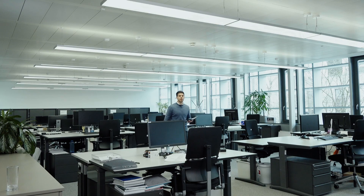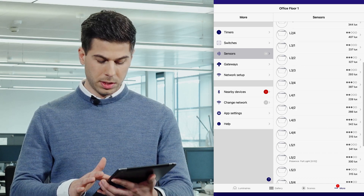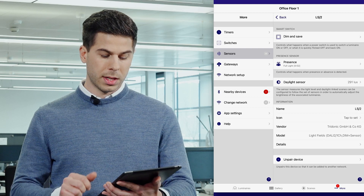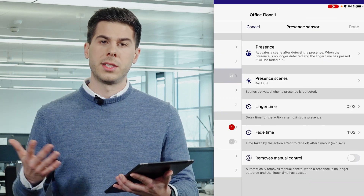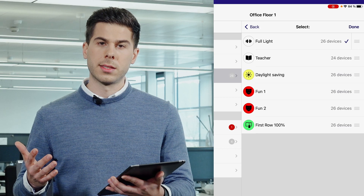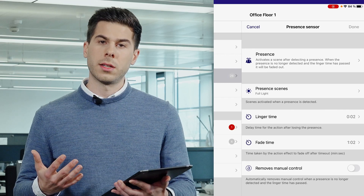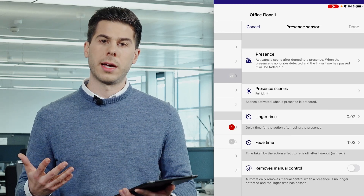If you want to activate a scene by a presence sensor, like in this example, you can do that as well. Simply go to the Index button More, under Sensors, where you have listed all the sensors in the system. Just choose one and set what it should do when it detects presence. In my case, I activated the scene full light. Additionally, you can set the linger time and the fade time. Thank you for watching this short video, and if you need further information, go to the Tridonic website.